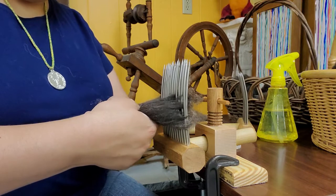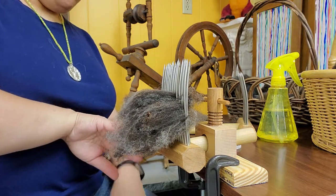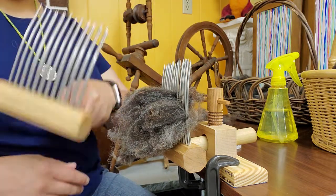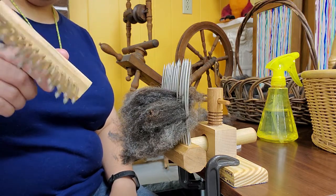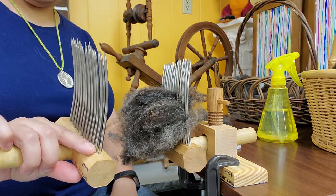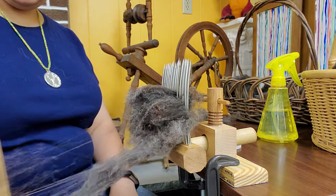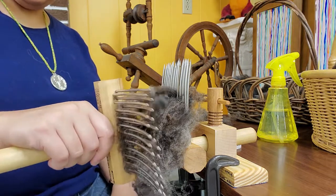Now that all the locks are on my comb, I'm going to lift the whole wad up a little bit from the base so the tines don't rub against the wood part of the stationary comb. Taking the moving comb in hand with tines away, I want them to be perpendicular — you never want to brush parallel. I'm going to start at the very tips and just gently brush those fibers.